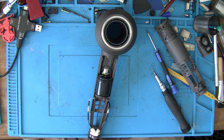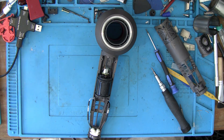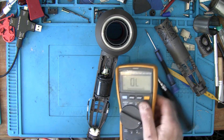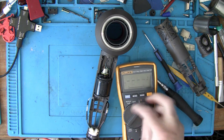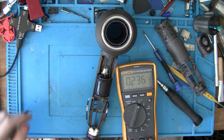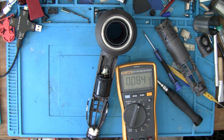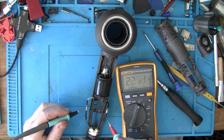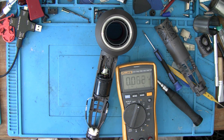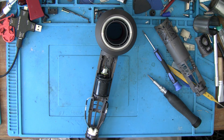Plug it in - they are now live so I don't want to be touching them. Put it on AC and I should be seeing 240 volts. Yep, 242 and a half volts - so power is getting in there, not a problem.